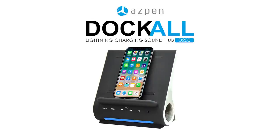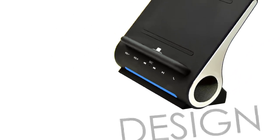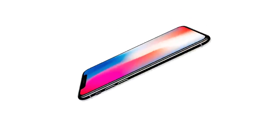Introducing the Aspen Dockall D200, the MFI certified Apple Lightning charger with Bluetooth speakers. The Dockall has a sleek design providing an optimal viewing angle for docking and viewing your smartphone or tablet up to 9.7 inches, so you don't have to lay your device flat while it charges.